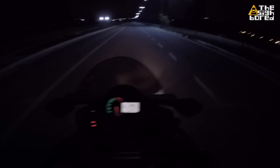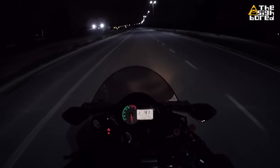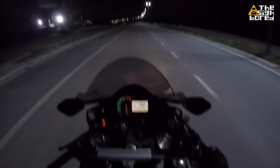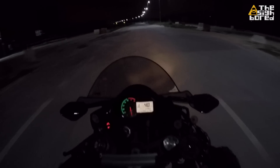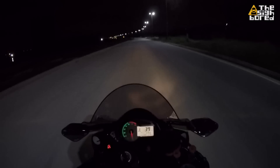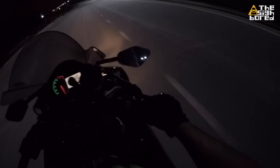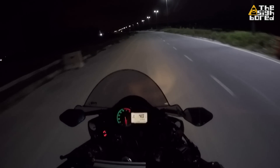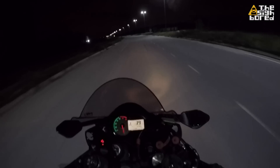Hey guys, Cybot here in this crazy early morning, almost 4 a.m. We're out and about just having a chill ride around Cyborgaya area. It's a good time for a quick discussion — not a motovlog exactly, just a discussion about this red button here right next to our throttle grip, which is the engine kill switch. Should we use the engine kill switch or not when we turn off our bike?